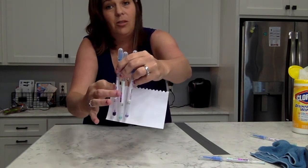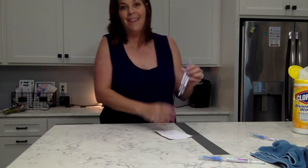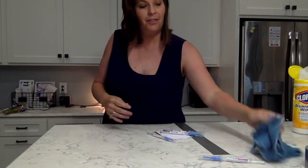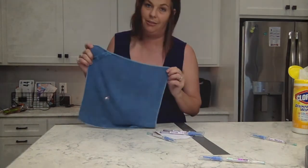So there you go, guys. Get yourself a Norwex enviro cloth, make sure your home is free of harsh chemicals, and is actually bacteria-free.